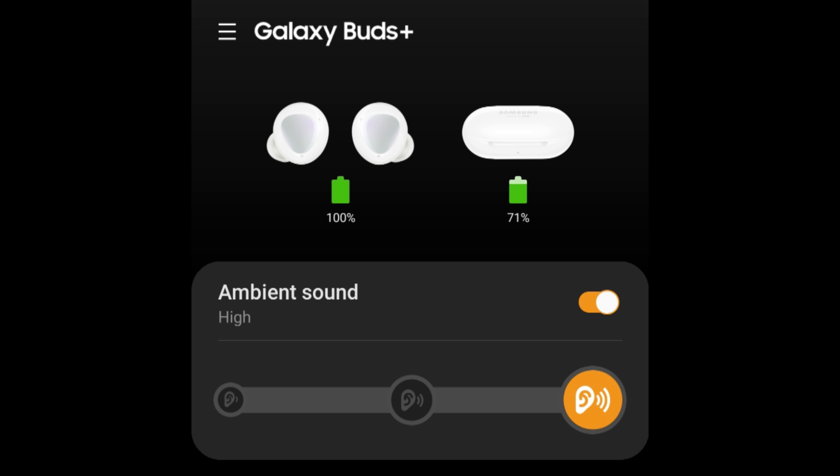The coolest feature of the Samsung Galaxy Buds Plus is what they call an ambience feature, which you can set to different levels. Basically, this allows the earbuds to act like de facto hearing aids, using the microphone built into each to allow ambient noise to be played back in real time into the bud. So it allows you to easily hear the noises around you, making it feel like you're not wearing any earbuds at all.